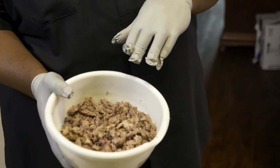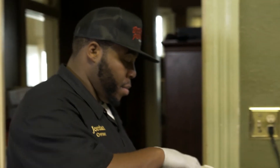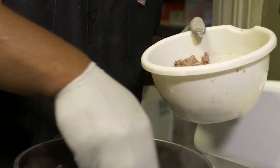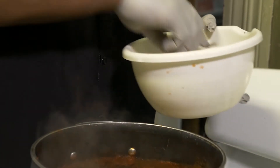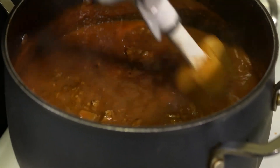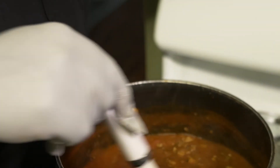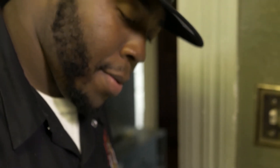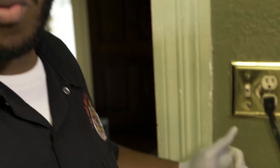Now that our sauce has been cooking for 10 minutes, it's time to add the brisket. We're going to add most of the brisket but leave some to the side, so when we plate this up we can take that extra brisket and sprinkle it on top. Now that we've got the brisket in, get it stirred around and mixed in with the sauce. It smells so good. Once the brisket is mixed in, we're going to let it cook for about another five minutes so the sauce can pick up that brisket flavor and bring it all together, then we're going to plate it up.